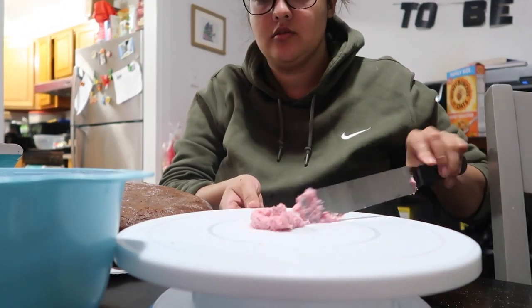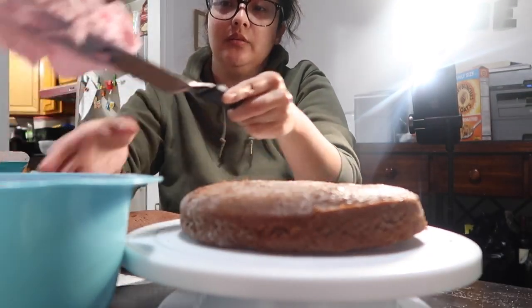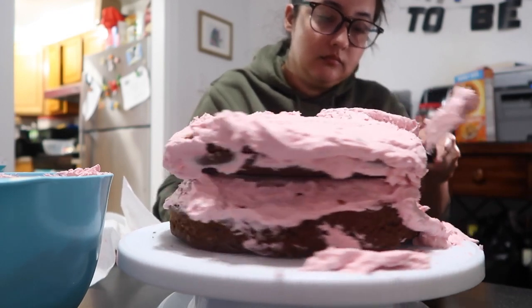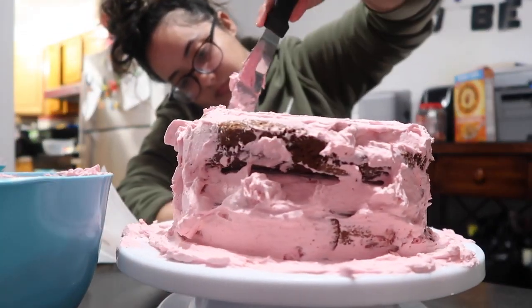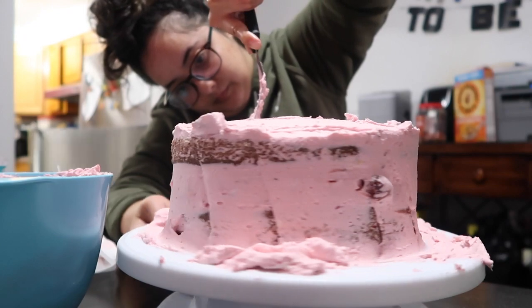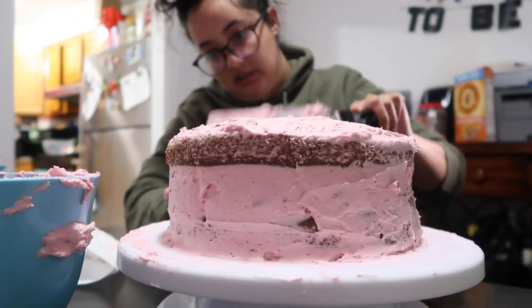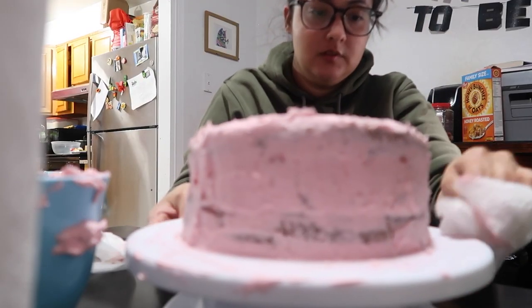My buttercream and the whipped cream are done — I'm putting them away and spreading some whipped cream in the middle of the cake. I'm struggling a bit here — my whipped cream is literally falling all over the table. I'm not gonna lie, this cake is trying my patience, but I do it because it's therapeutic watching the whole process come together. I'm going to let it chill for 20 to 30 minutes.